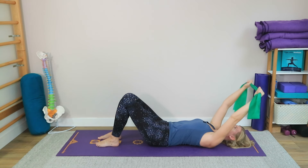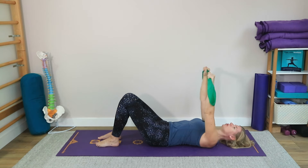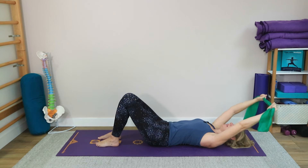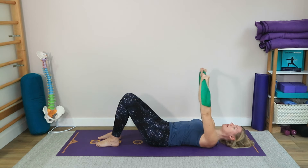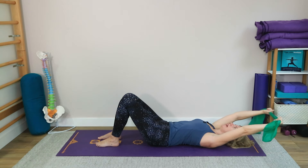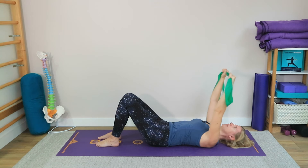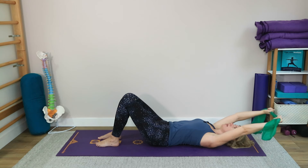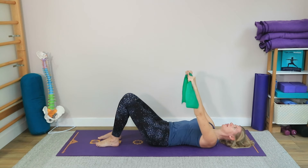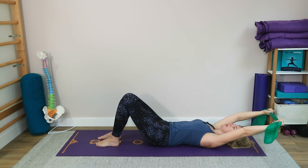If you were doing this without the band you might be able to touch the floor, but the purpose in Pilates is not to go to your maximum — you want to do it with as much integrity and stability as possible. Let's do a couple more bringing in the breath: exhale to bring the arms up over the head and explore how far you can take it without losing that stability, then inhale to come back.